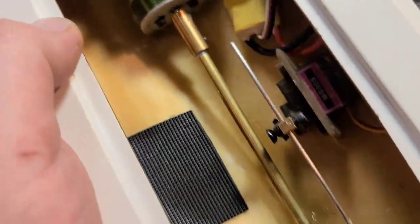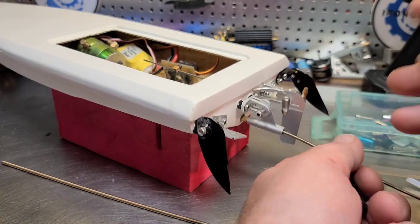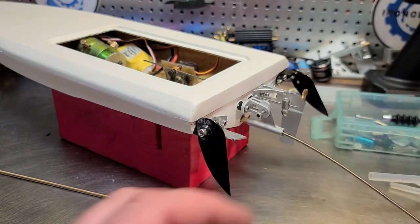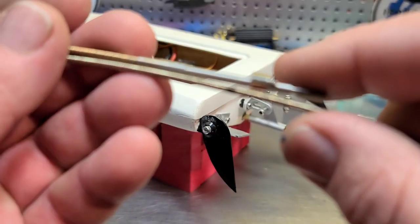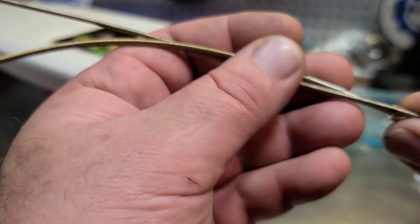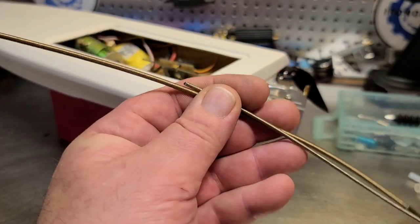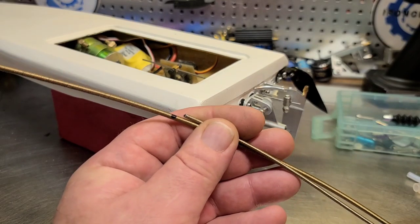I'm going to use a brand new length of 0.98 cable and stick it in my drive line, make sure it goes all the way into my coupler and collet and bottoms out. I'll use this to measure — mark it right where the drive dog is going to be, a couple millimeters long just to be safe. I'll put my mark where the drive dog was and cut the cable right there. Easy fast way to do it — cut it a little long and take it down to size as needed.